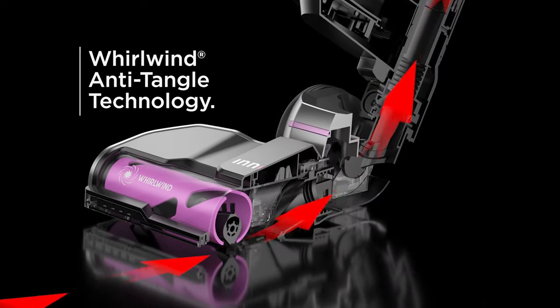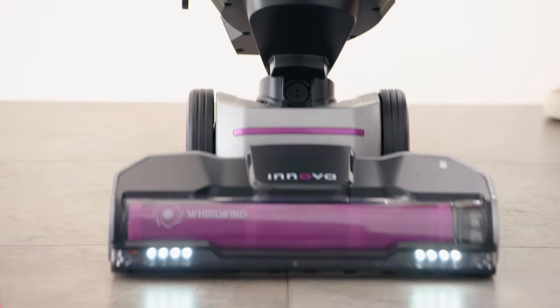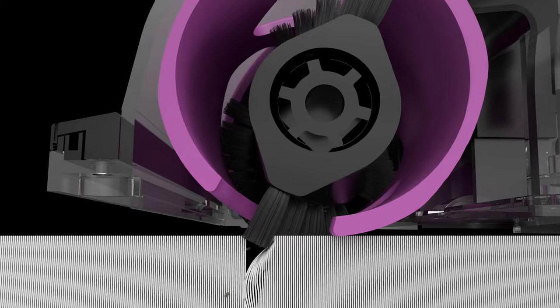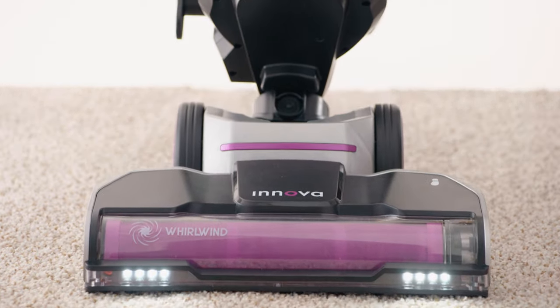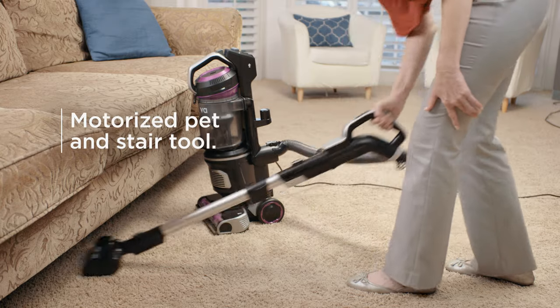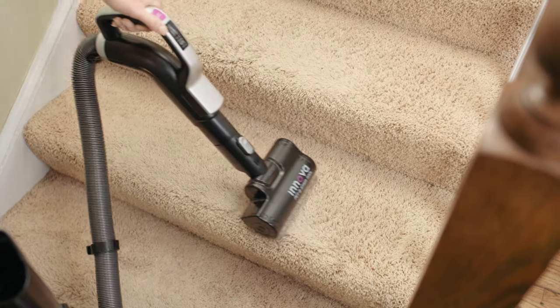Innova's Whirlwind Anti-Tangle technology actively breaks up hair to prevent tangles and clogs. On carpet, the brush rolls bring out embedded dirt and dust to give your floors a powerfully deep clean. A specially designed anti-tangle motorized pet tool loosens hair and embedded dirt from surfaces for deep cleaning.